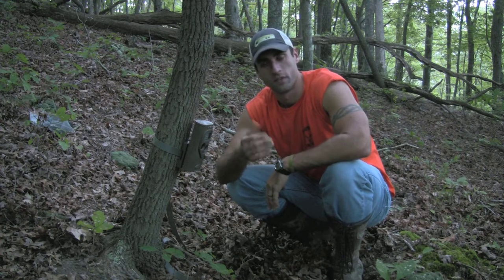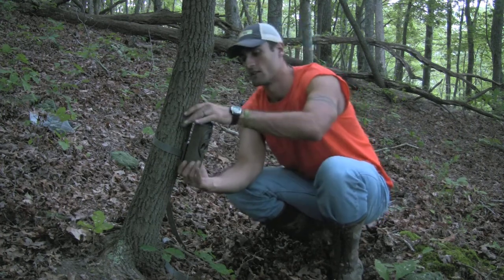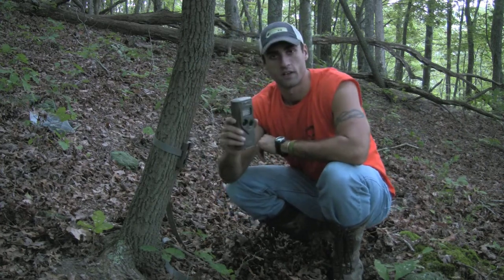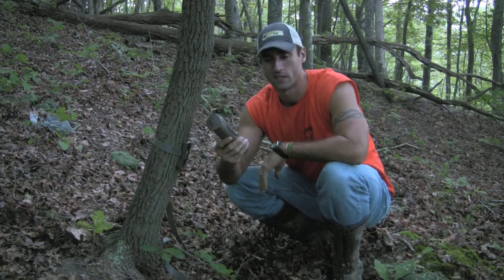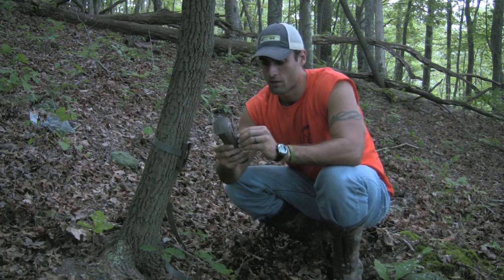We have three different cameras that we're going to review in three different price ranges. The first one we're going to look at is the Cuddeback IR. This one is our higher price range model — it costs anywhere from $189 to $209 depending on where you buy it. This is a great camera.